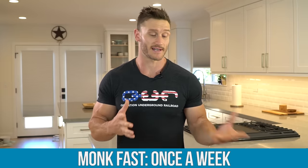Typically you want to do this once per week. When I do monk fasting, I fast on a Monday — stopping eating Sunday night, fasting all day Monday, and breaking the fast Tuesday morning. This is just one kind of fasting that works very well. If you want to hear more about different kinds of fasting, comment down below and let me know, because there are a plethora of different fasting modalities that work very well. As always, keep it locked in here on my channel and I'll see you tomorrow.